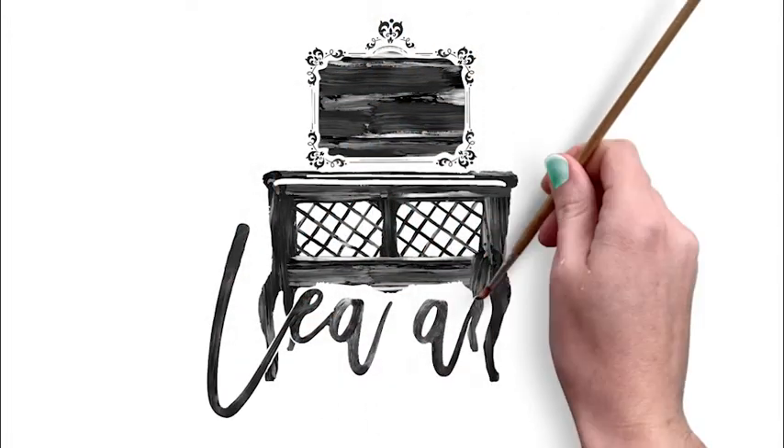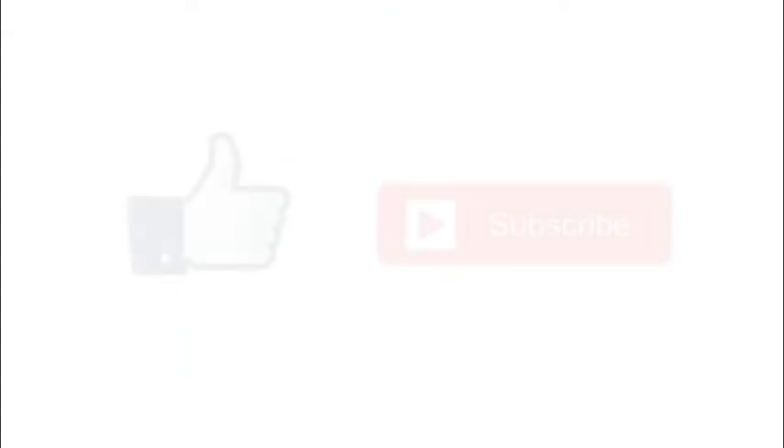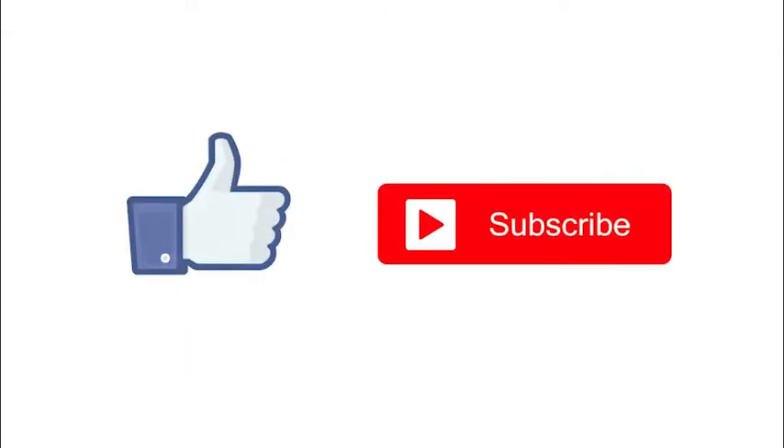Hi, it's Rachel from Tea and Forget Me Nuts. If you enjoy this video, please consider liking and subscribing.